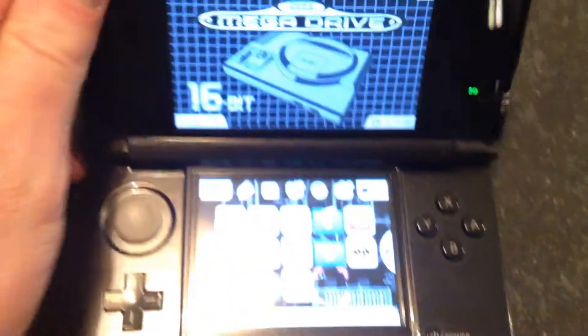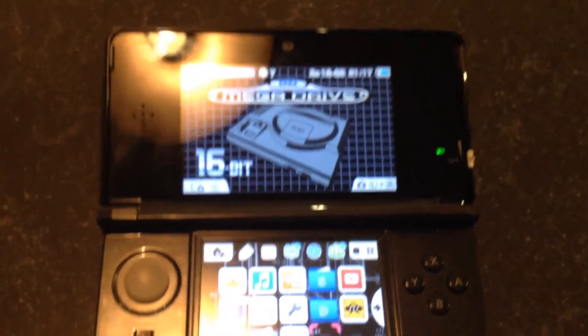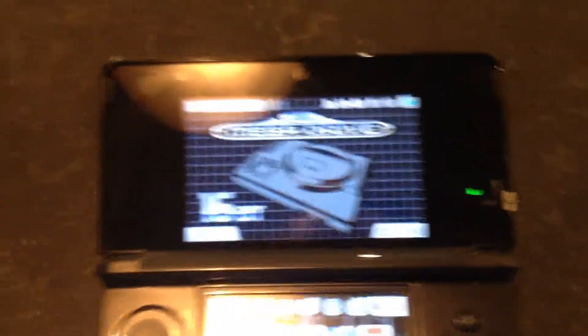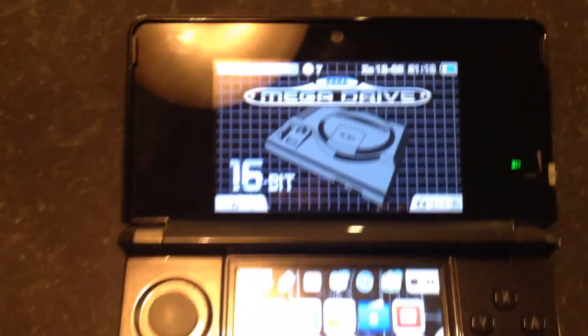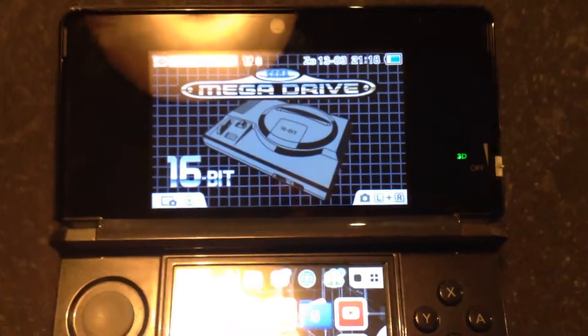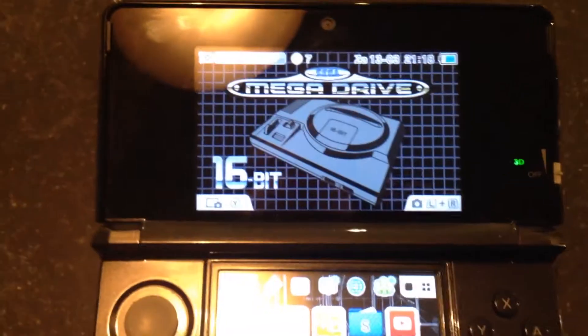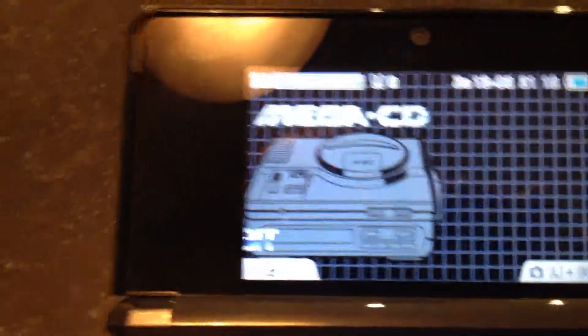So I will open it. And now I have the Mega Drive theme, the 16-bit theme on the 3DS. You hear the Mega CD sound and if you go further you also see the Mega CD Model 1.